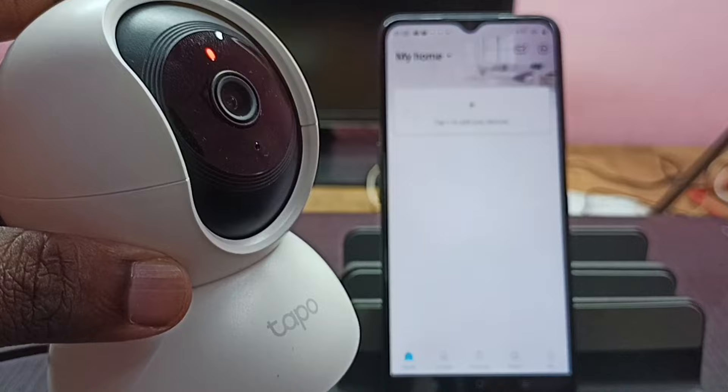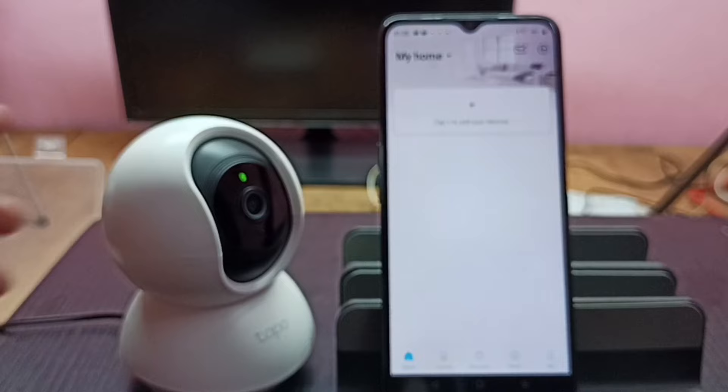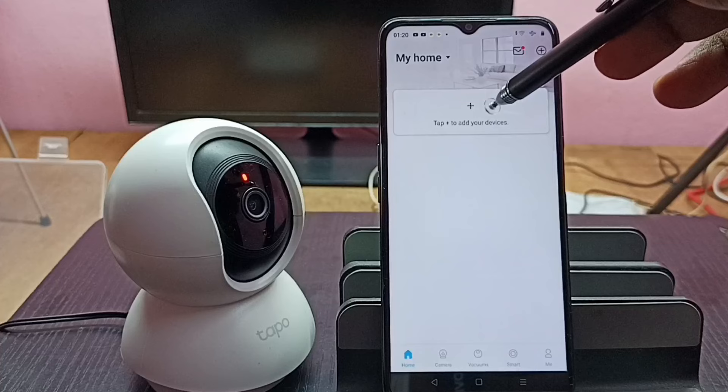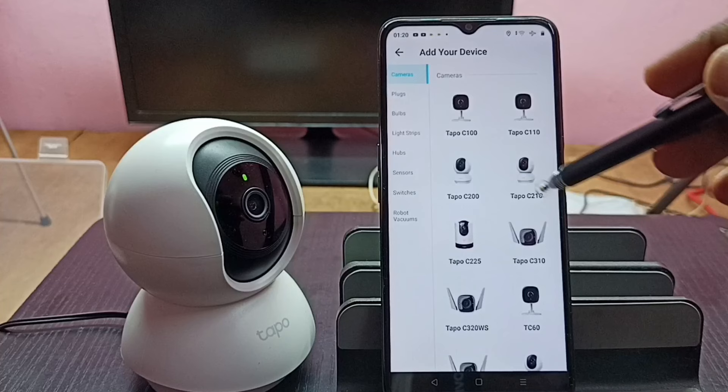After reset, this camera will automatically go to pairing mode, so that is why this light is blinking. Now the camera is in pairing mode and I can add it to the Tapo app. Tap on the plus button — you can tap on this button or this button.